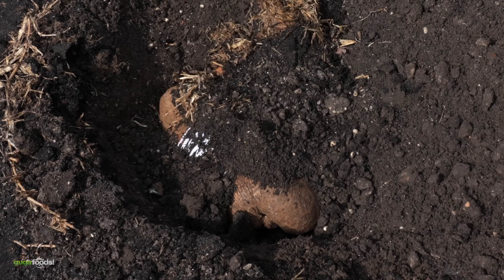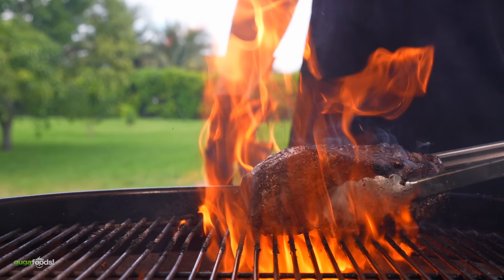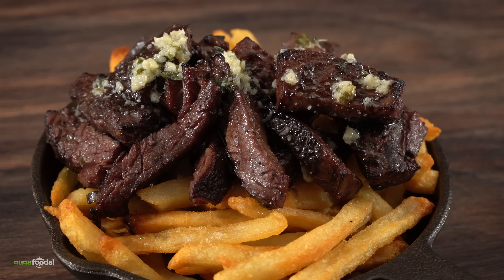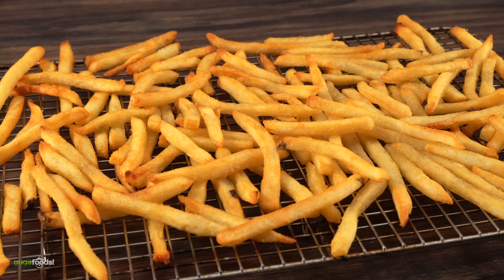On today's video I am doing the unthinkable. You already know that steaks are fantastic, but did you know that the number one thing to go along with steak is fries? That is correct! Steak and potato is a perfect combination and whenever you have steak, most likely you had it with some fries.